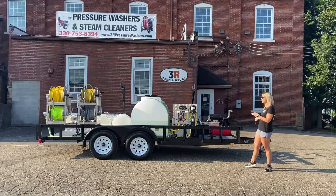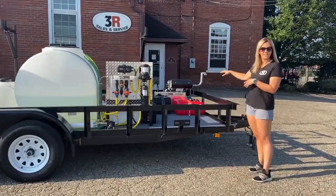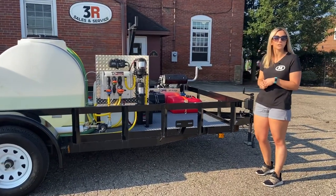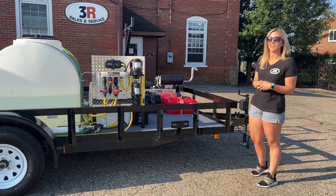Starting up front here on the back side, we have the 3500 PSI, 10-gallon-a-minute cold water pressure washer with the Honda GX800. We'll get a better look at it when we go to the other side of the trailer.